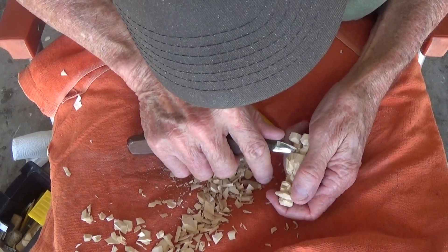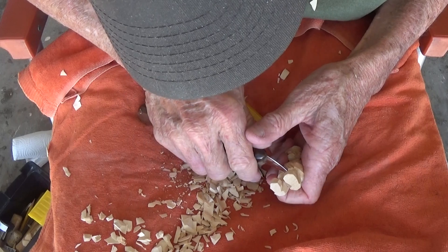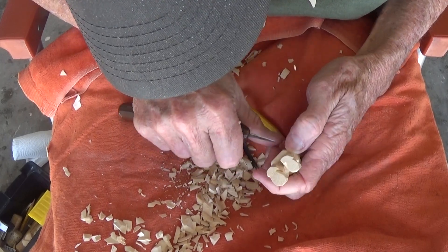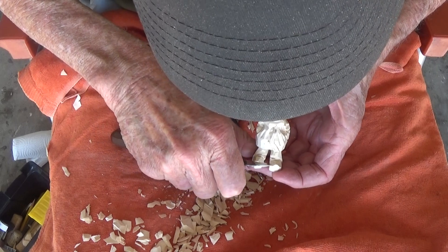I just want to get in here just a little bit and clean that up in there. That's the hardest part — when you go into these little areas in here, you just have to make little small cuts and remove little slivers of wood. And that's what you have to do.